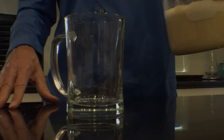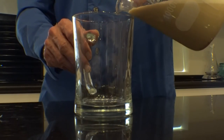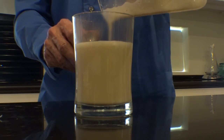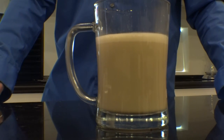Now that the mixture has emulsified and it's frothy on top, you can decant it into your favorite mug, and your bulletproof cappuccino is ready for the morning.